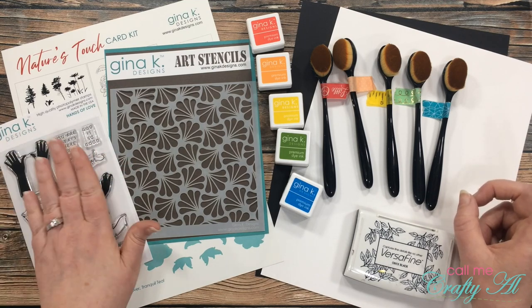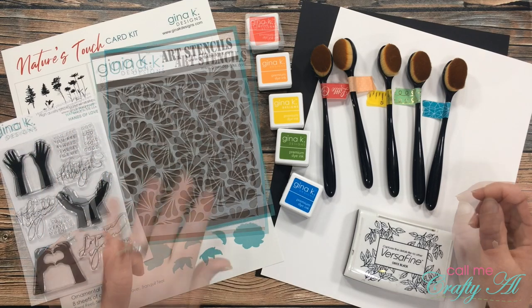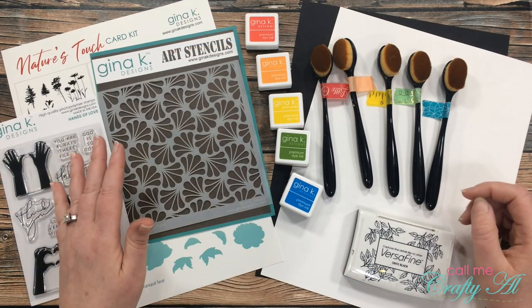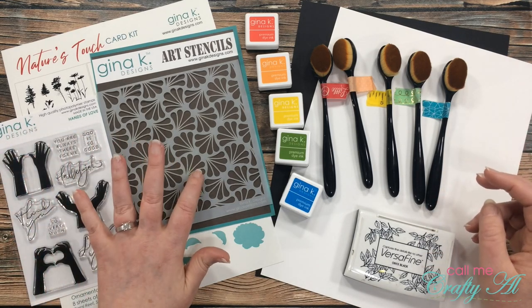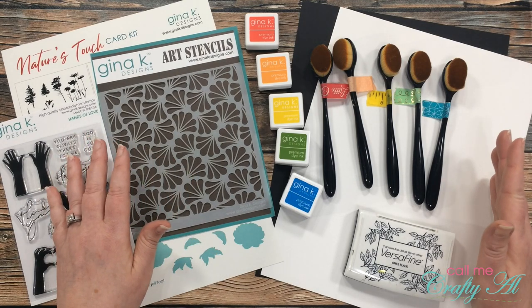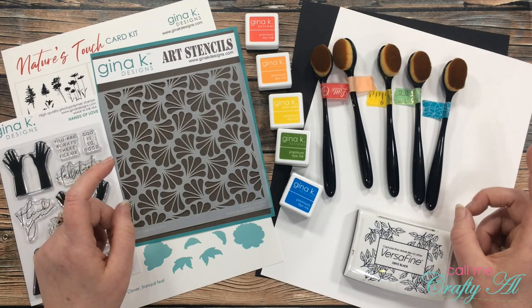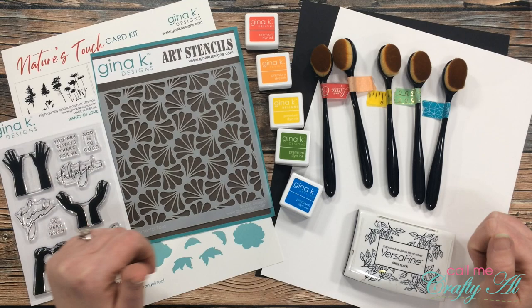A couple weeks ago Gina K Designs released their Nature's Touch card kit, and I'm here today to make a slimline card using one of the stamp sets from the kit and one of the stencils. Currently this kit is sold out, and normally they don't restock — they just wait until they sell it in parts. But because of how quickly it sold out and how many people still wanted it, they are going to do a restock, so I will link it below.